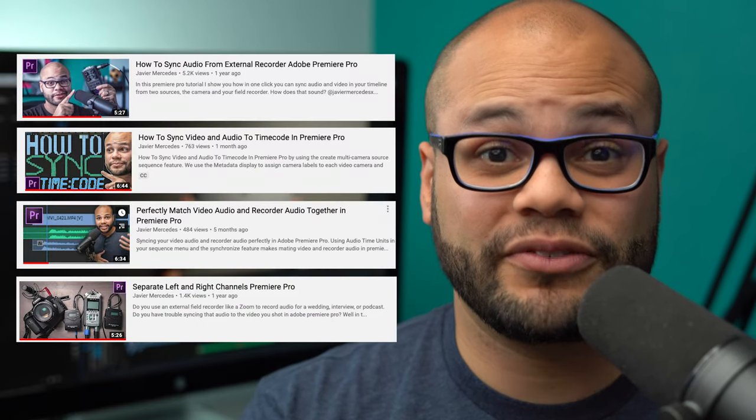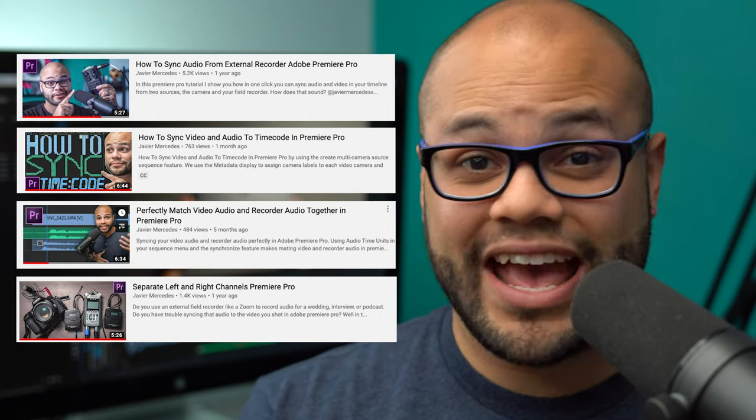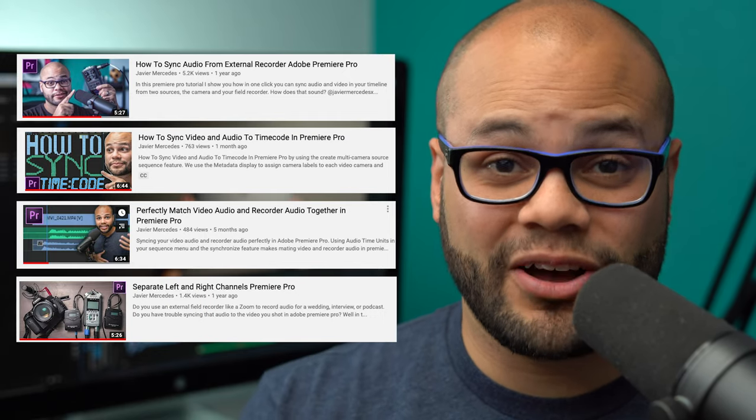As of the date of this recording, I've made this many videos on how to sync your audio and video in post. If you want to see any of those, you can check the description below.